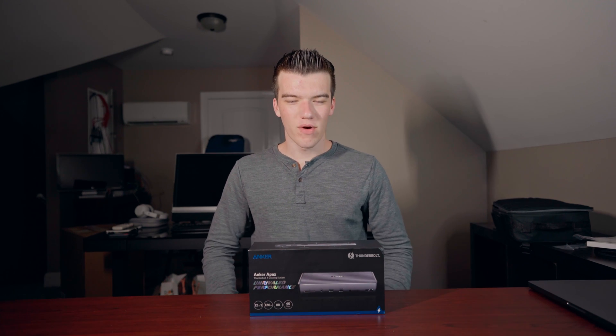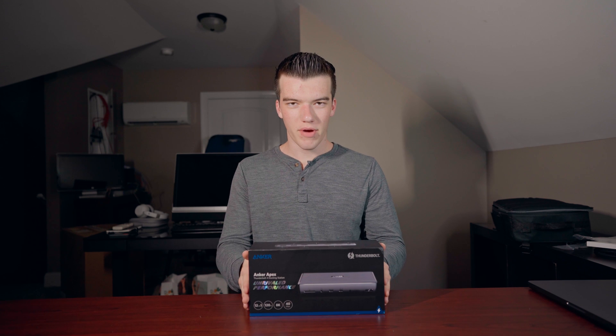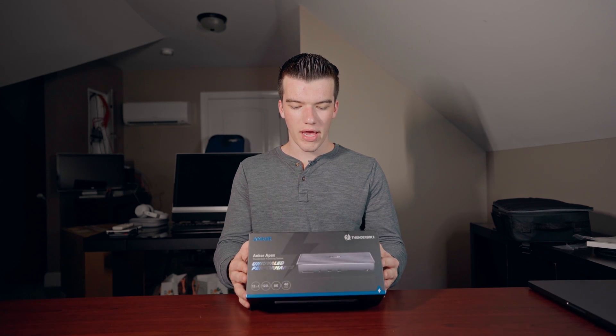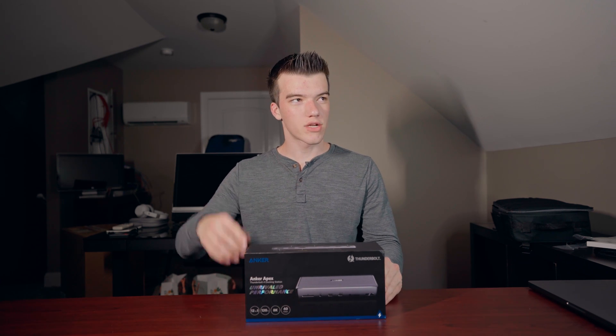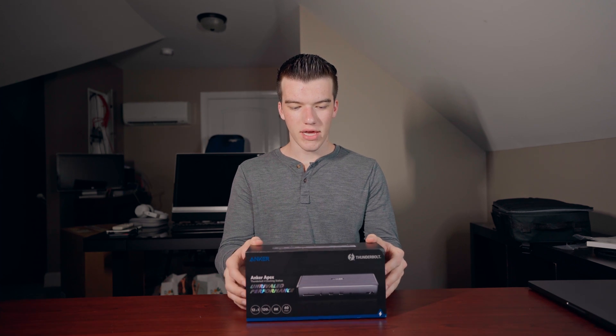What's going on everyone? My name is Talmage and welcome back to the channel. In today's video we are going to be unboxing the brand new Anker Apex Thunderbolt 4 dock, and I specifically got this for my brand new MacBook Pro — which you can watch a review of up here — so we're going to be unboxing this today.